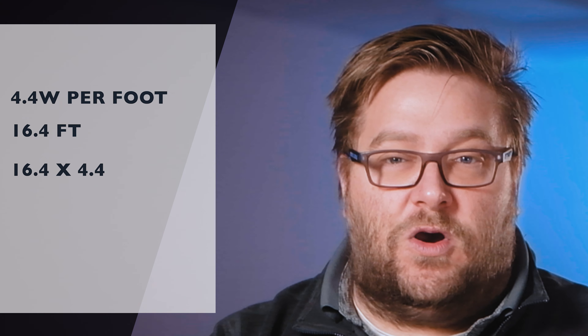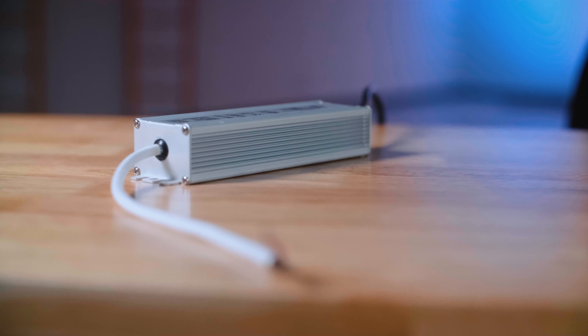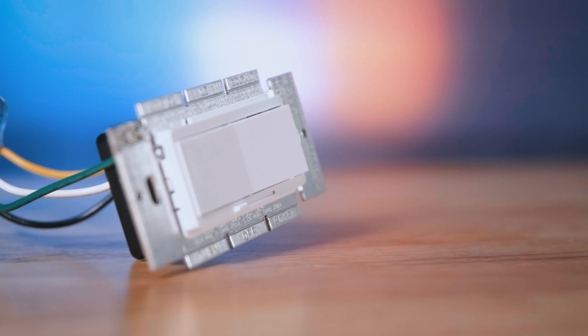Now let's take a look at wattage. W Series Ultra Bright strip lights are rated at 4.4 watts per foot, and one reel is 16.4 feet. So 16.4 times 4.4 equals approximately 72 watts per reel.